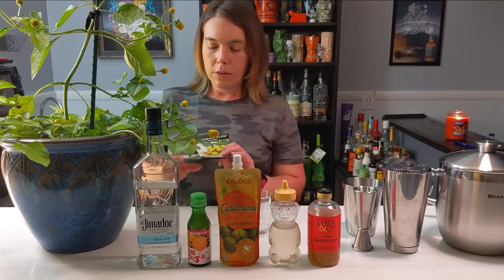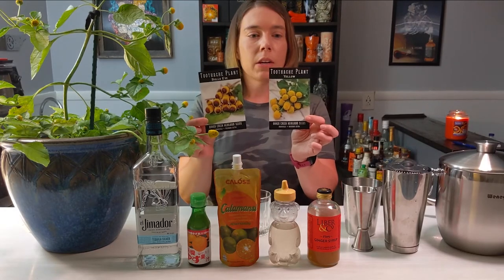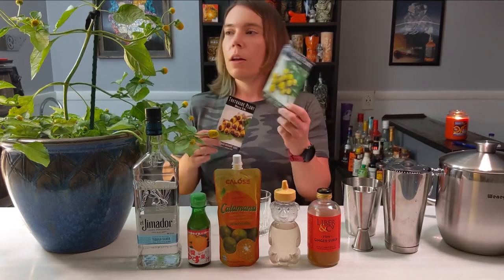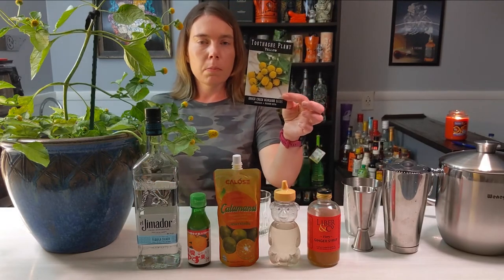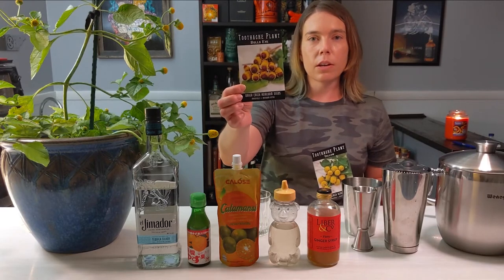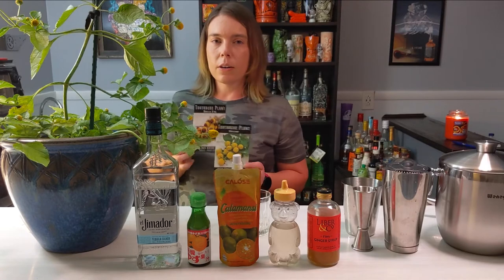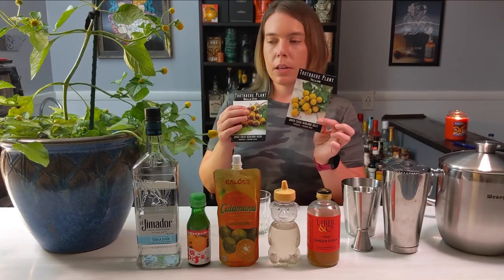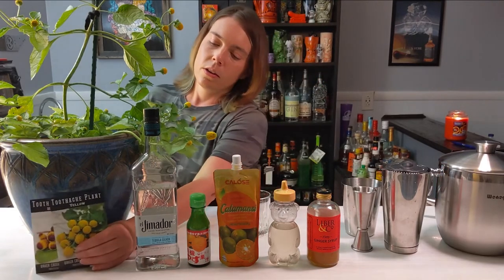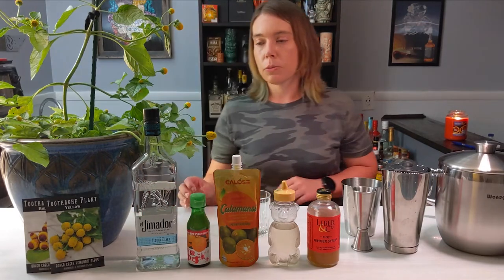This is a plant I grew from seeds I got from Baker Creek Heirloom Seeds, a company in Missouri — I've ordered a lot of stuff from them and I've been really happy with it. This is the yellow toothache plant. I've also planted some bullseye ones that have a little purple dot in the middle, but I planted those later and they're not ready yet. The link to purchase these seeds is in the description below, and before I grew this plant I also ordered some from Etsy — I'll provide that link as well.